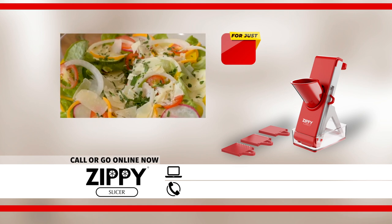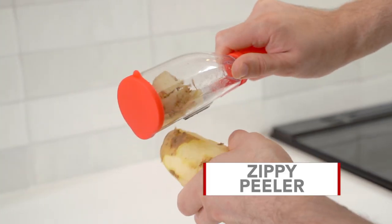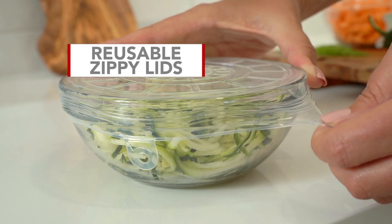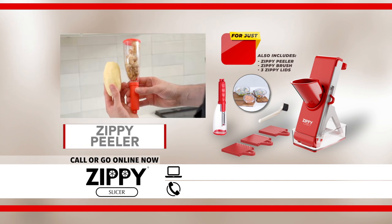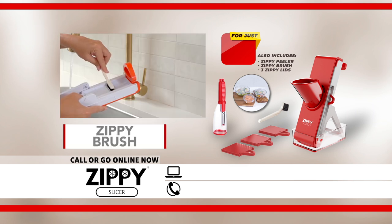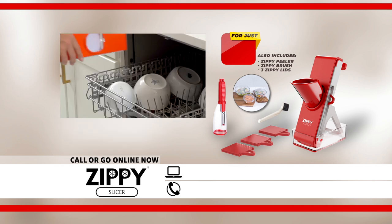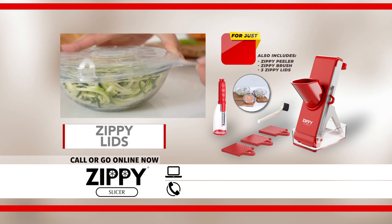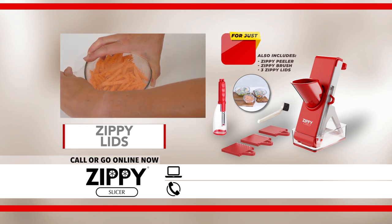Give yourself fresh, home-cooked meals without any messy cleanup. Order the Zippy Slicer now and we'll include the Zippy Peeler, the Zippy Brush, and its reusable silicone storage Zippy Lids. The Zippy Peeler easily peels fruits and vegetables — no mess, no fuss, all the shavings in one tidy container. The Zippy Brush gets into the nooks and crannies of your Zippy Slicer for a deeper clean before you place it in your dishwasher. And the Zippy Lids are made from reusable platinum silicone to easily stretch and fit around different sized containers, keeping your food fresher for longer.